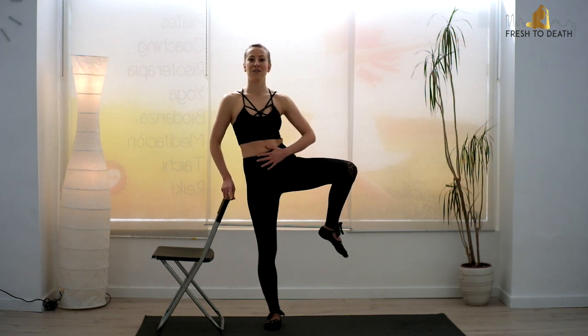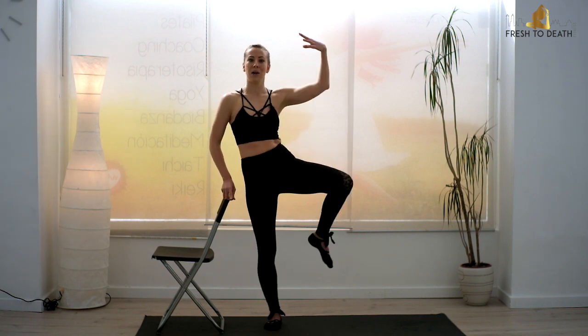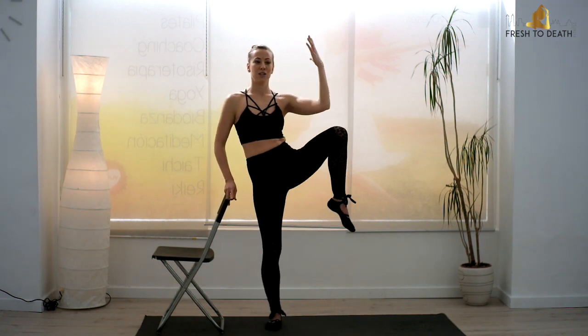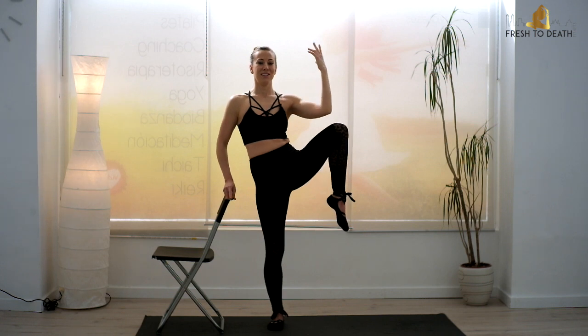And go for six, five, four, three, two, one. Outside arm reaches up — knee to elbow, step it behind. Dip down into that little curtsy, squeeze and reach, squeeze and reach. And it doesn't matter if you don't touch the knee fully to the elbow — you will get there. Just work at your level right now.